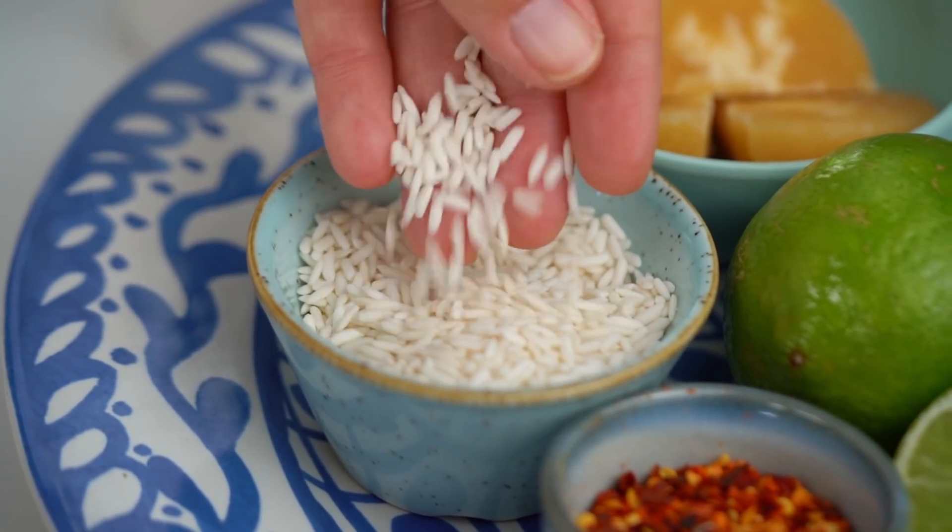In the meantime, I am going to make some dressing. We're taking a classic Thai larp dressing, and to make the classic version of that, you want to start off with some Thai sticky rice or glutinous rice.